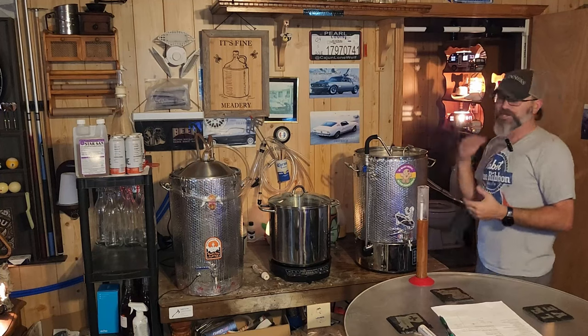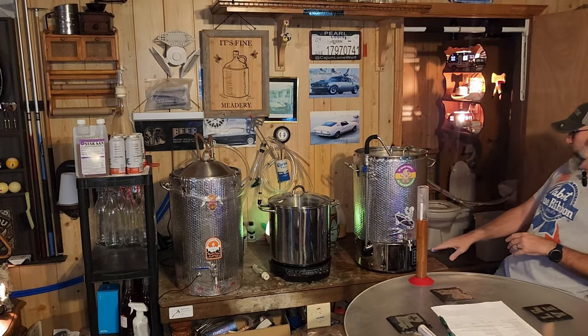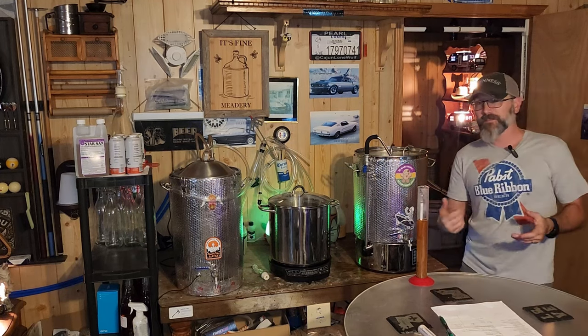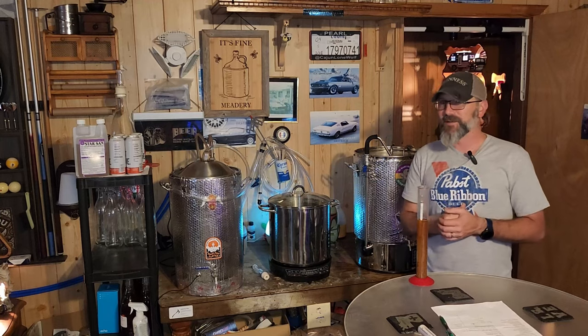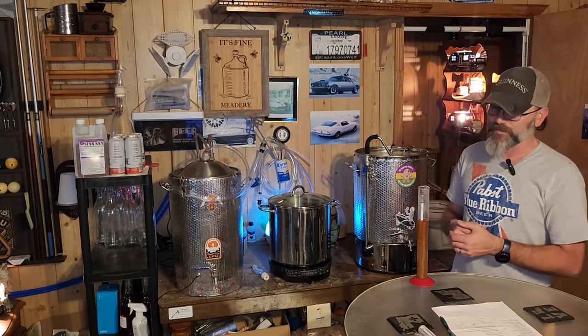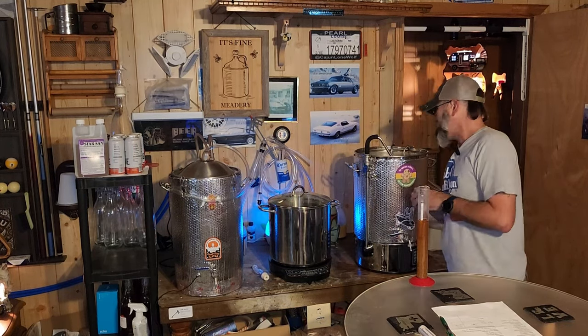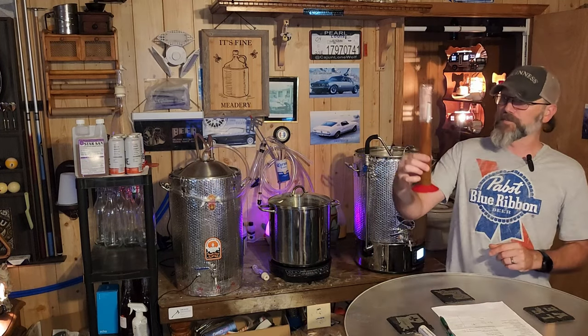Welcome back — the immersion chiller's been working really hard, getting it from 213 degrees down to 74.3. I think that's about as low as we're gonna go. We're gonna go ahead and get that transferred over to the fermenter and let the glycol chiller finish this job for us. Took a gravity reading — came out to 1072. Kind of missed the mark a little bit. We were supposed to be at 1082, so we missed about 10 points. It is what it is — the ABV just won't be as high. But it is a beautiful color.